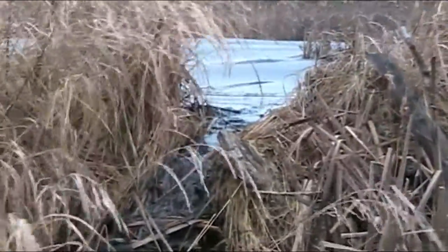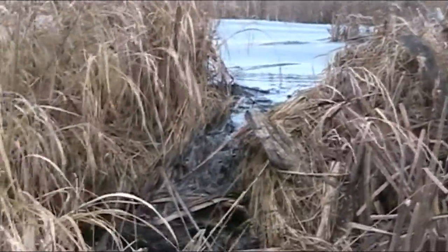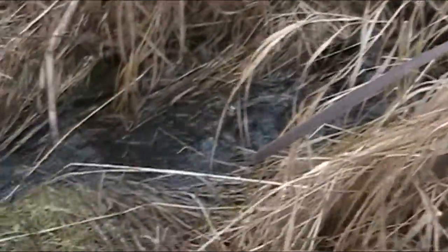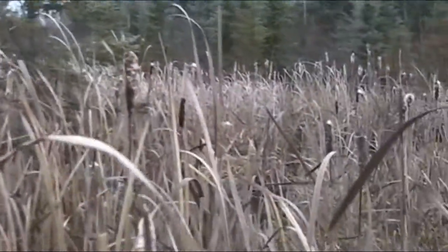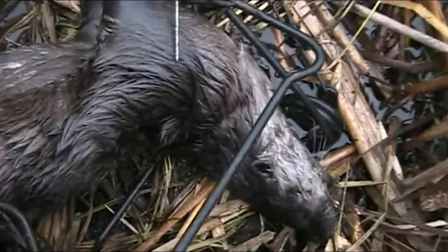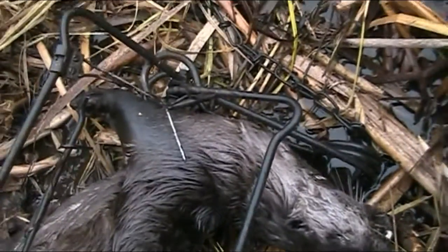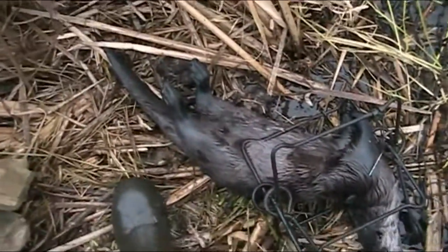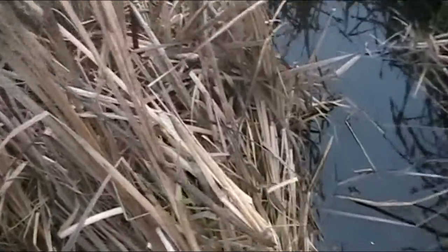Here we are. We've got a couple traps here — two beaver slash otter traps. Beautiful little run down this dam, down here into a bit of a creek lying around the corner. Other trap's right at the base of that little spruce tree right there. First trap, we've got a nice otter — medium-large female. Got one here two days ago also. With the female in, there might be another one in the trap just down below, but we'll go see.